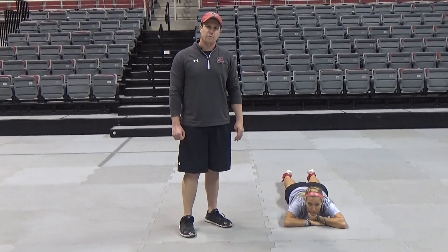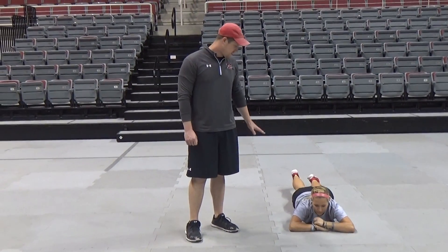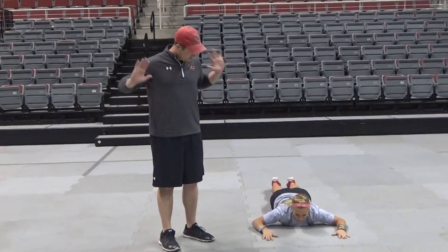Hi, this is Coach Richardson with Sol Ross State Sports Performance. I'm going to show you supermans. So for this, you're going to lay down on your stomach, arms are going to be kind of right here.